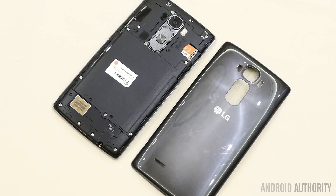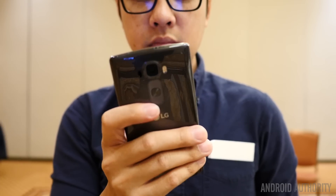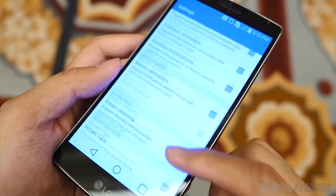The backing is removable, but the battery underneath is embedded. Speaking of the back though, we still have that signature LG button layout with the power and volume rockers that are easily accessed by an index finger.